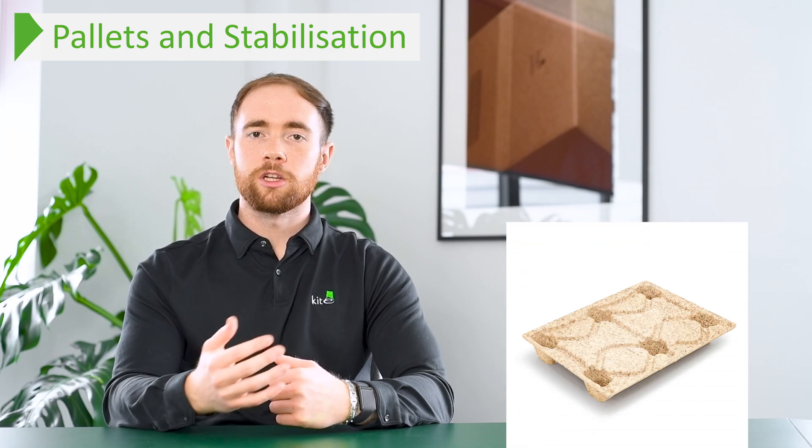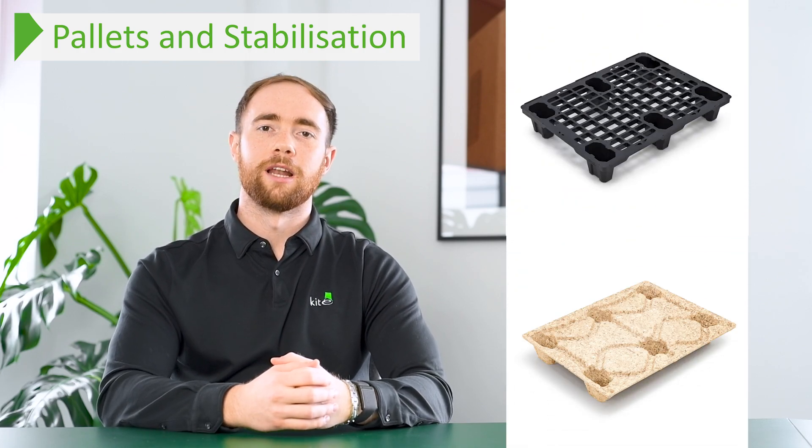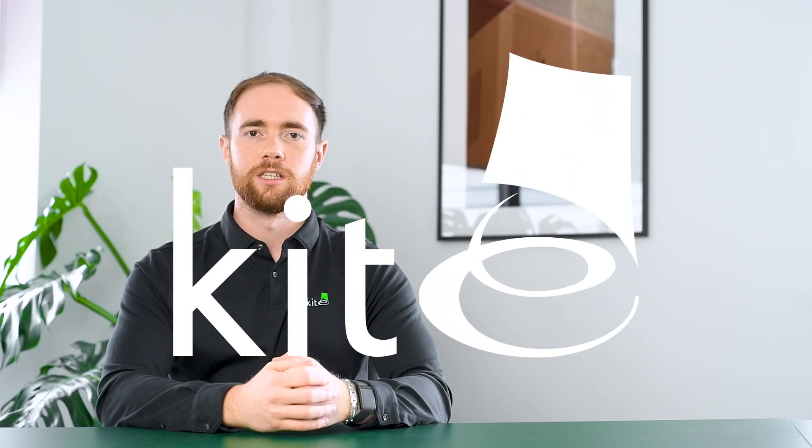These two pallets are timber, but if you're looking for a press wood or a plastic option, these are also available on the pallets page. That concludes our build your own pallet box page. I will now go into some more detail about our pre-made sets and some of the other options we have on the page.